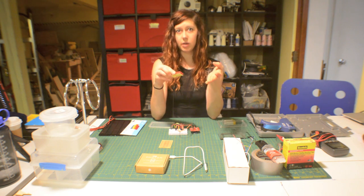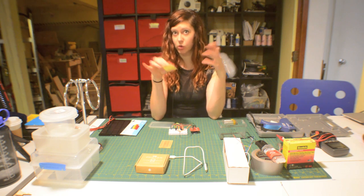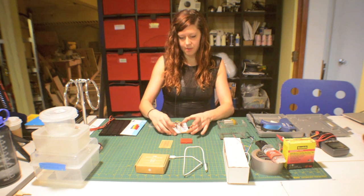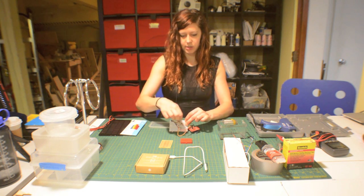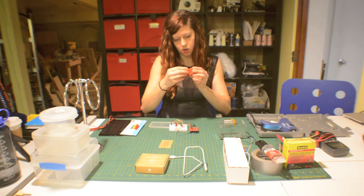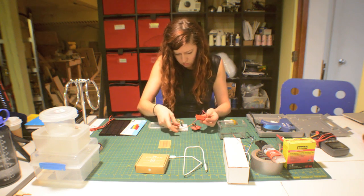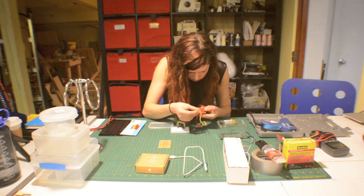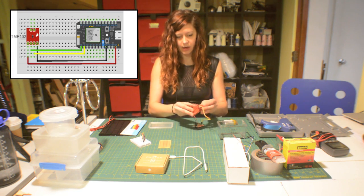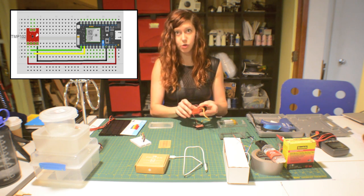This will allow me to change things, add things, modify the project, or totally repurpose the temperature sensor or the microcontroller if I want to. So I'm going to take out this temperature sensor and connect it to this breadboard. I've connected the VCC and the ground, as well as the SDA and the SCL pins to the Photon.